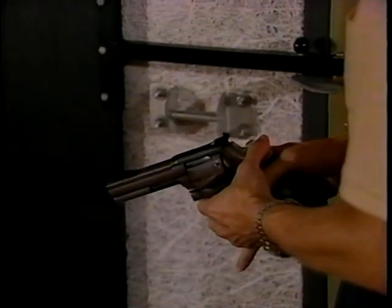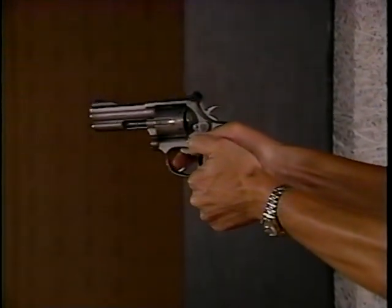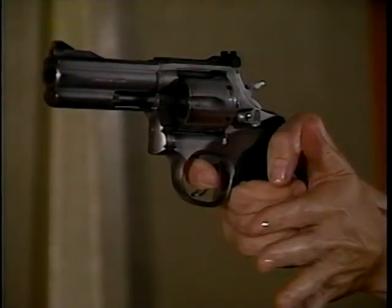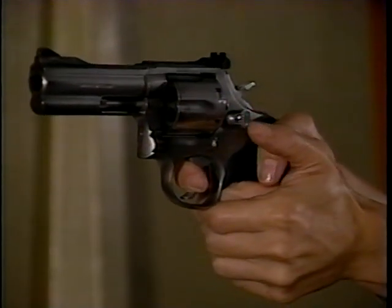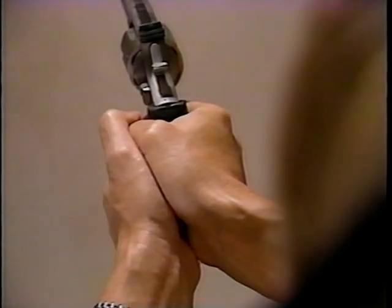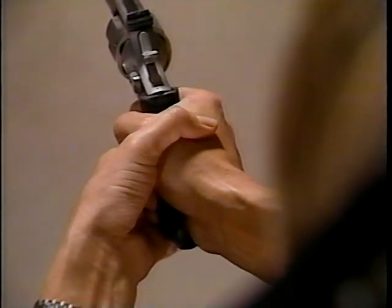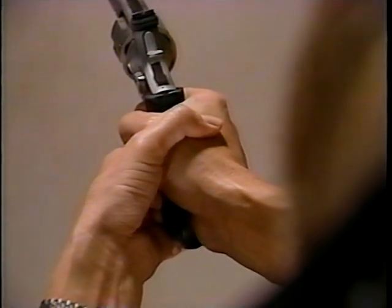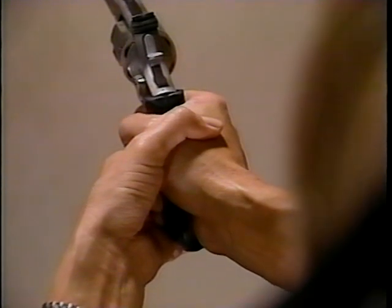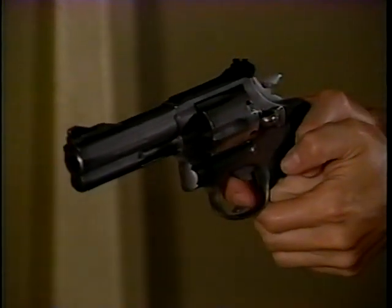Now let's take a look at the two-handed grip. You'll be using this grip throughout most of your training. The fingers of the weak or support hand are wrapped around the fingers of the strong hand. Note that the thumbs of both hands lie on the same side of the weapon. Some individuals place the weak hand thumb over the shooting hand — this generally weakens the grip as the hands separate slightly, and it's not appropriate when using a semi-automatic.